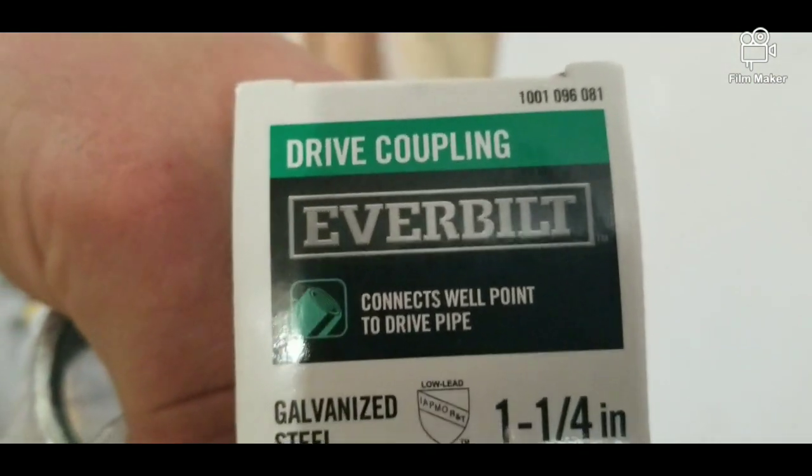You don't need a driving cap. Right there — it's called a drive coupling.